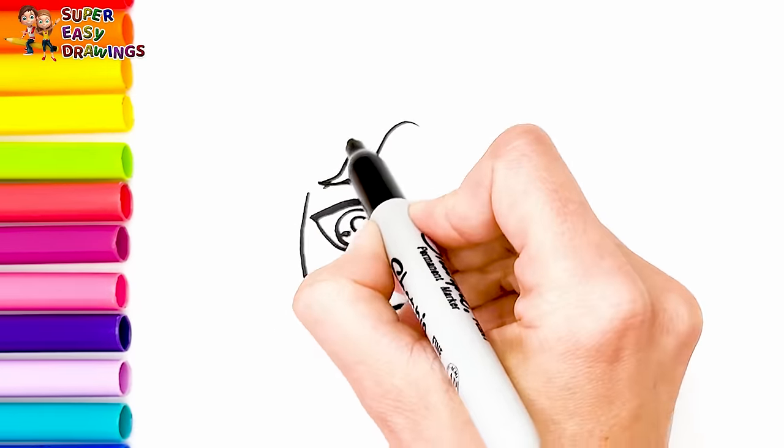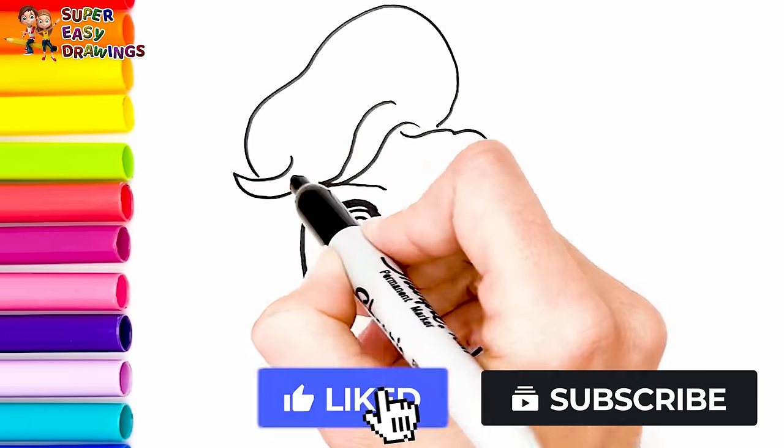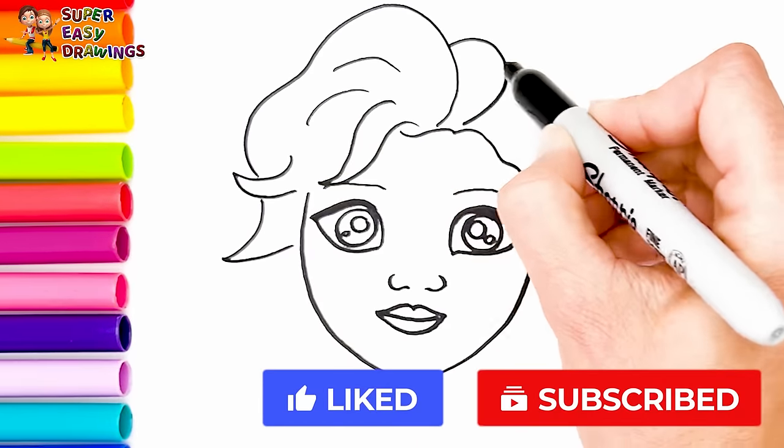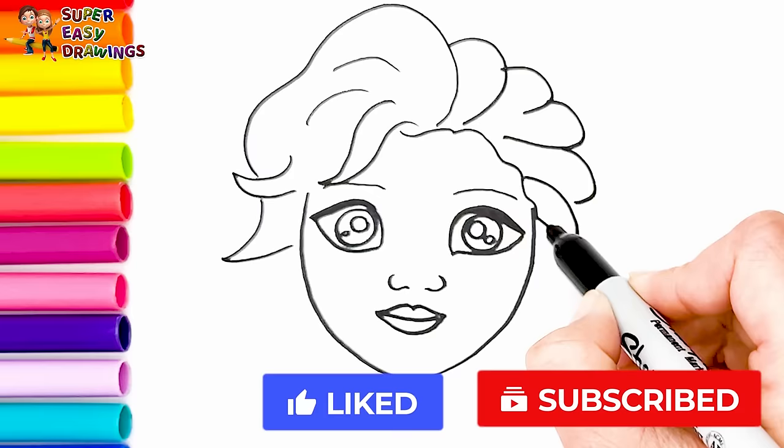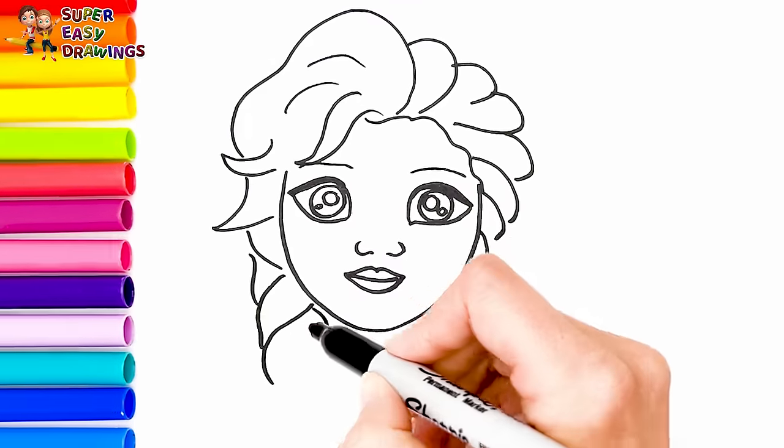Now I draw her beautiful hair in a braid like this.